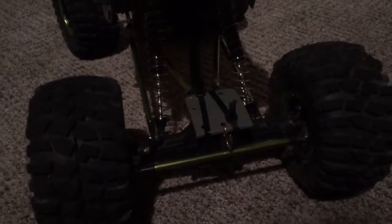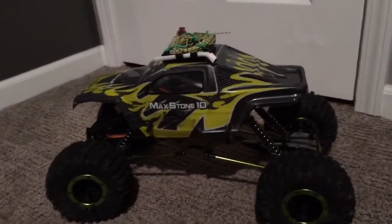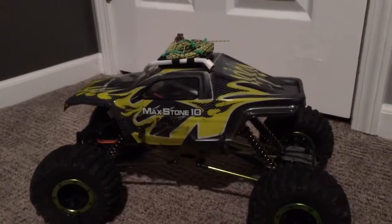Hey there guys, it's CartomRC back with another RC video. Today I'll be talking about some of the things I've done to my Max Stone crawler. To start off, I will show you my hitch at the back right here.